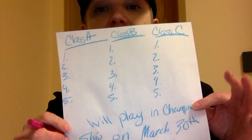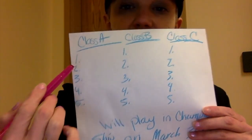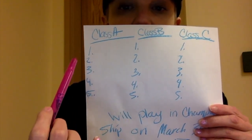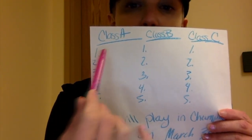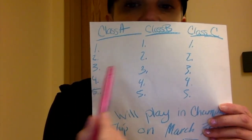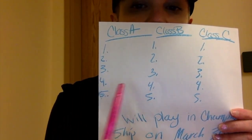As we play the rounds, whoever wins — I'm going to have a big poster on the wall that pretty much looks like this. Whoever wins is going to go up and write their name on the line next to the round number. So round number one Bobby, round number two Joe, round number three Katie, round number four Jimena.